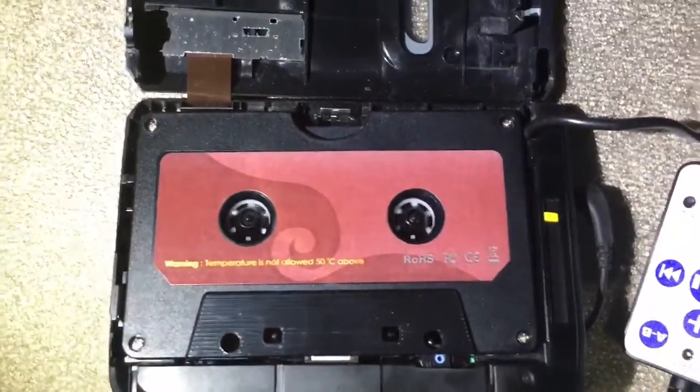After breaking the Walkman lid to fit the cassette adapter in, I couldn't get it working at all. It only got one song, one chance — it couldn't play the same song the other one could.